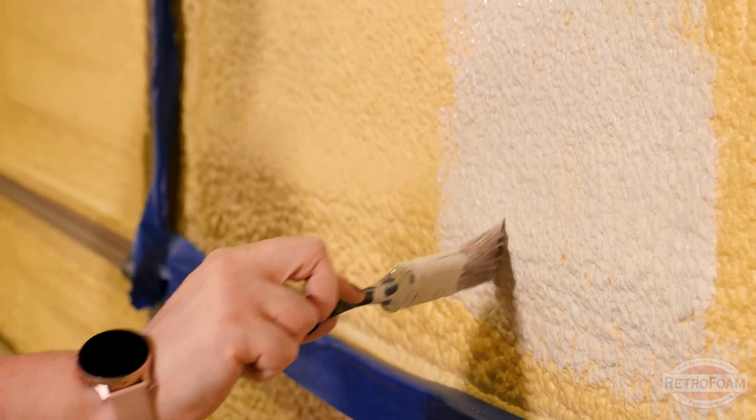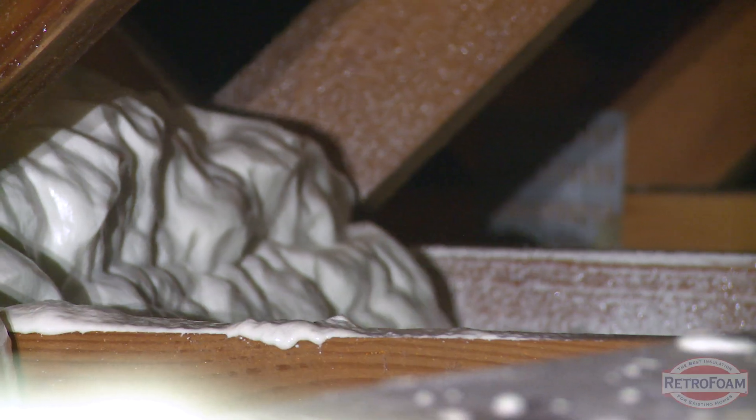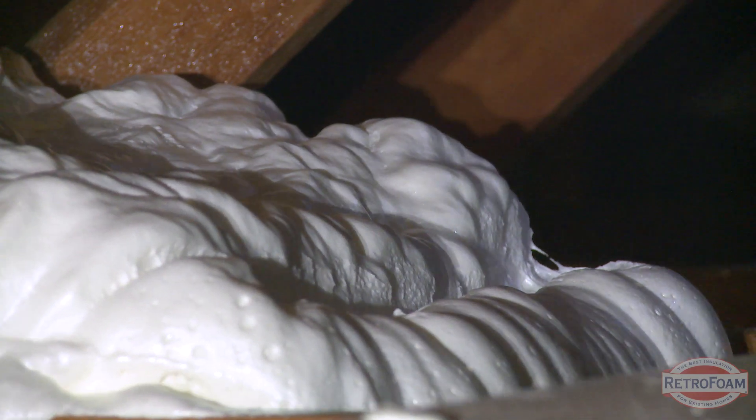Luckily, this is a closed cell spray foam, so I can add a little bit of pressure as I'm trying to paint. But if this were an open cell, you'd have to be very, very gentle with it so as not to hurt the foam.